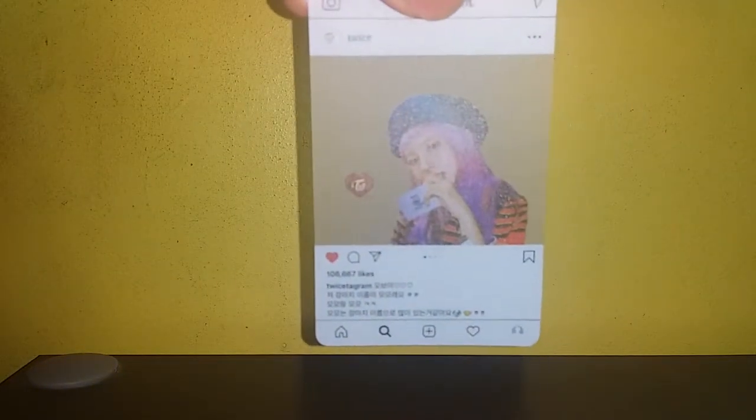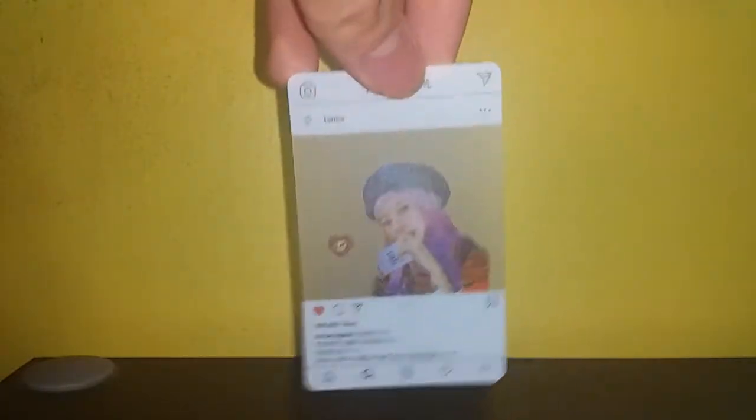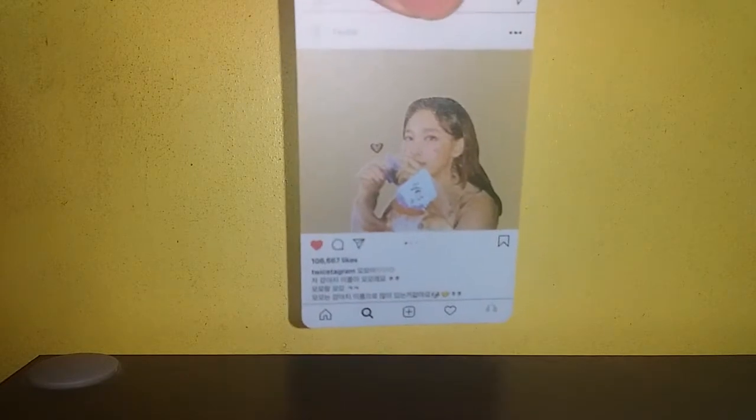Okay, so we've got Dahyun — that's violet and pink hair, not blue. Then we have Momo, and then we have Nayeon.